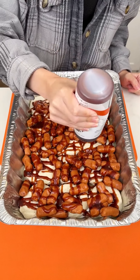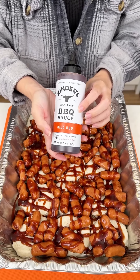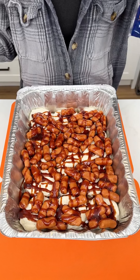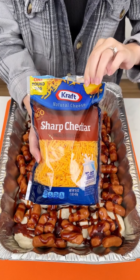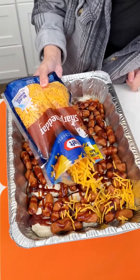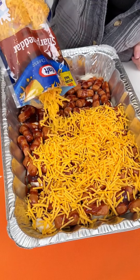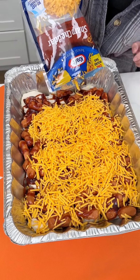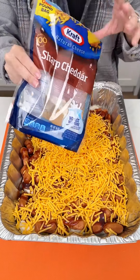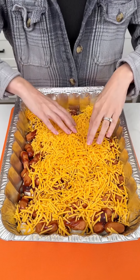I used about half a jar of barbecue sauce. Now adding the last ingredient — this is an easy four-ingredient appetizer. We have some sharp cheddar. You could use pepper jack, colby jack, mild cheddar, or mozzarella, but sharp cheddar goes perfectly with the barbecue sauce flavors. Using the whole one-pound bag of cheddar, spreading it to get cheese on every bite.